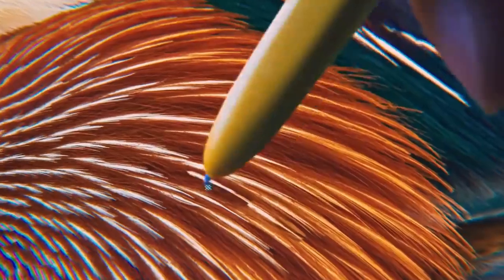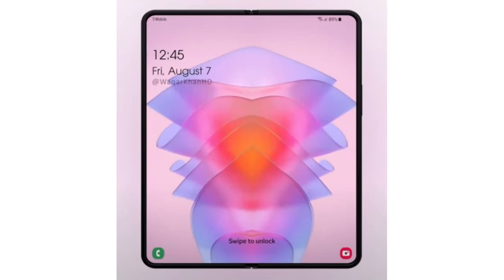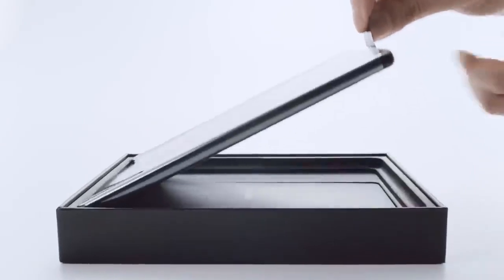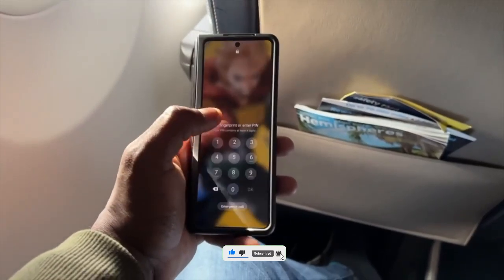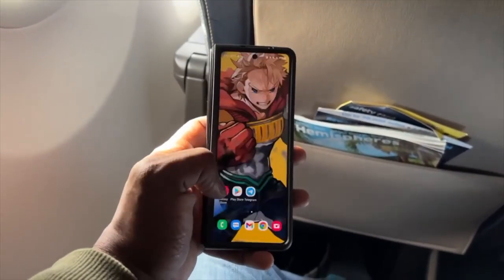Another upgrade for the Galaxy Z Fold 4 is its camera module separated from the body, just like the Galaxy S22 Ultra. If Samsung is working on improving durability and including the S Pen, then we may not see a new external display in the Galaxy Z Fold 4. It was rumored that Samsung is trying to change the aspect ratio of the external display to make it more useful, but there have been no rumors after that.